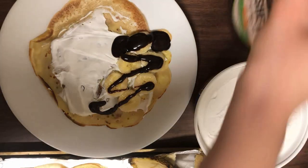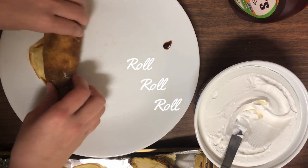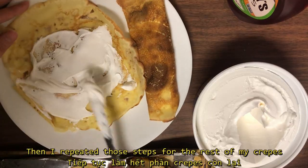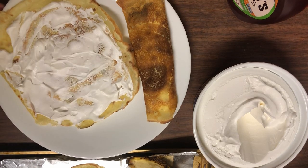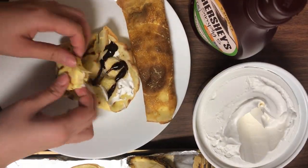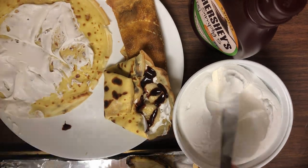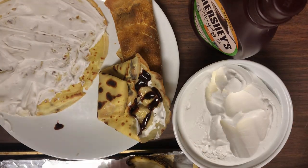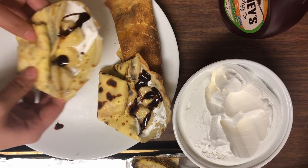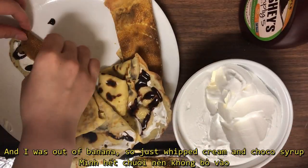I couldn't control the chocolate syrup at first, so I just moved on and didn't mind the balance. Then I repeated those steps for the rest of my crepes. I could control the chocolate syrup better so it looks nicer now. For the last tiny one, I was out of bananas so I just put whipped cream and chocolate syrup.